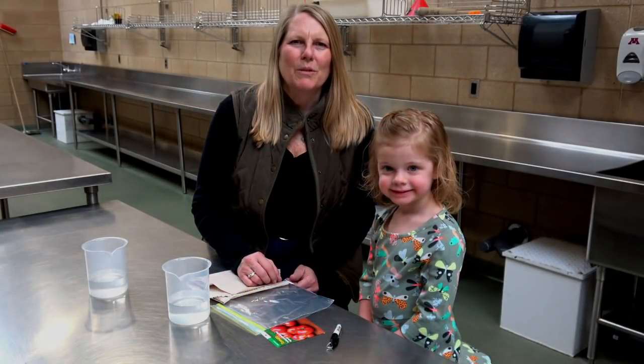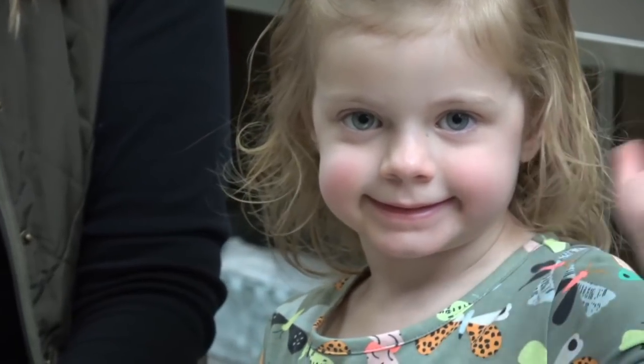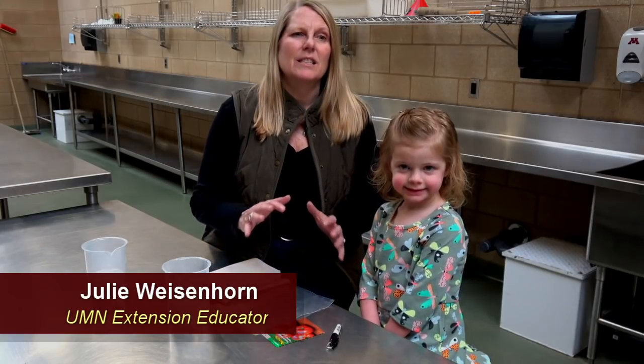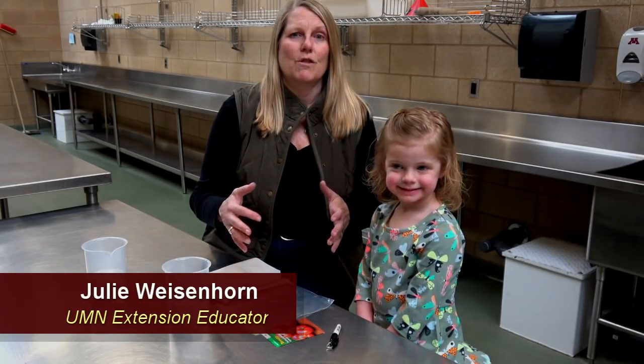Hi Minnesota Gardeners, I'm Julie Weisenhorn from University of Minnesota Extension and I'm here with my best friend Avery. We're gonna do some seed starting today because it's March, and March in Minnesota means starting our seeds for our garden.